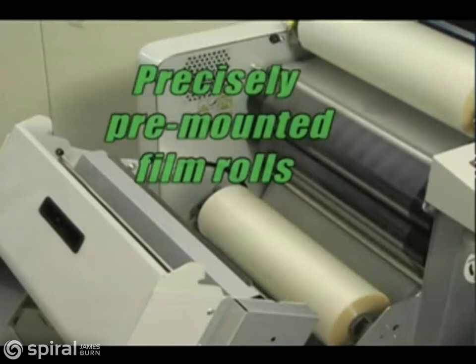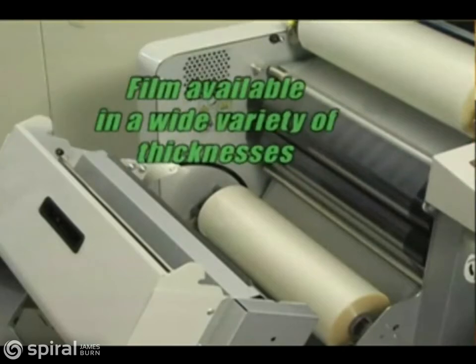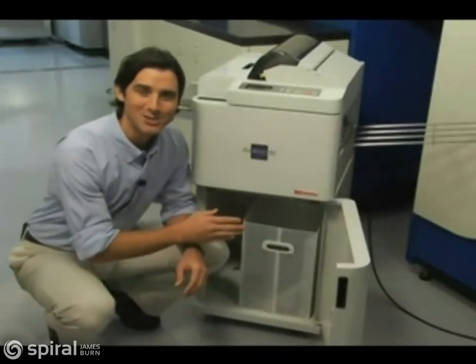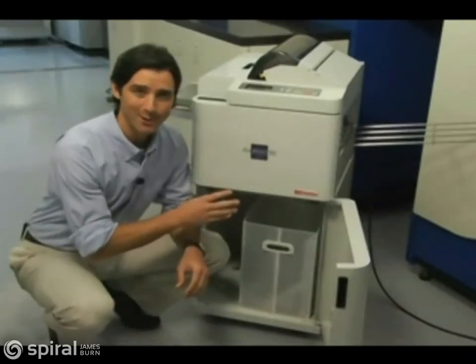The laminating film rolls are precisely pre-mounted on the core and spindle, eliminating the need for time-consuming alignment and waste. Film for the ALM is available in a wide variety of thicknesses — 1.5, 3, and 5 mil — as well as gloss and matte finishes. Trims and cuts drop neatly into the in-unit waste container, and since it's automatic, there's virtually no film wasted.